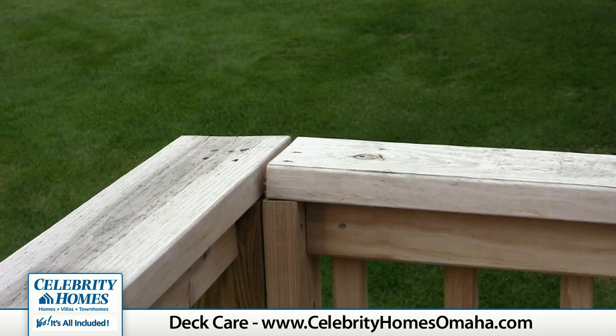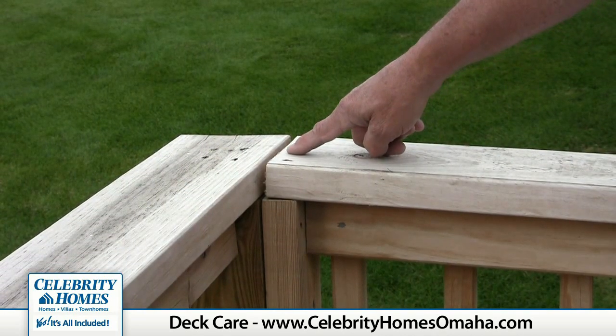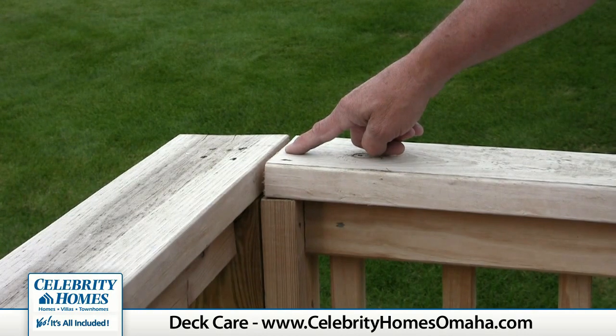As your deck ages, you will notice that there will be some shrinkage at joints like this one in the handrail. These are normal and to be expected.